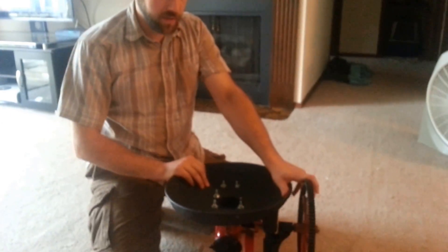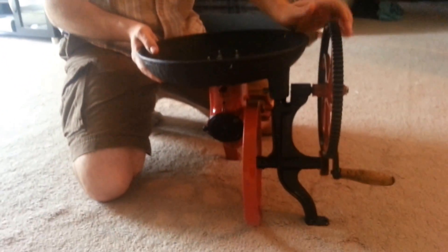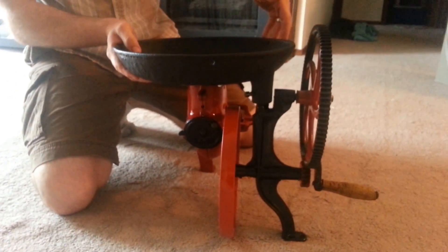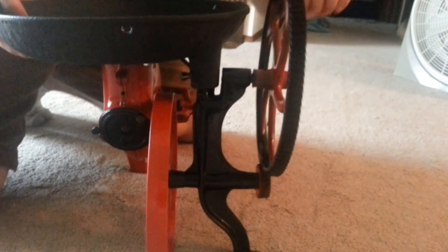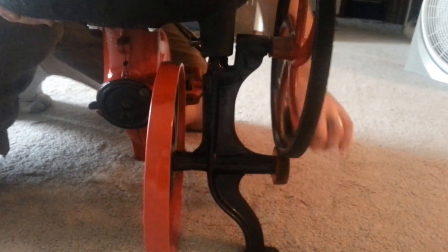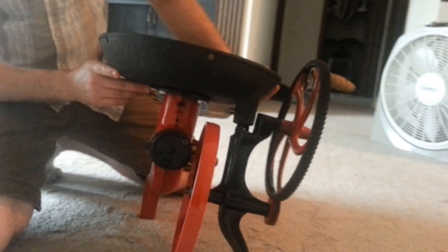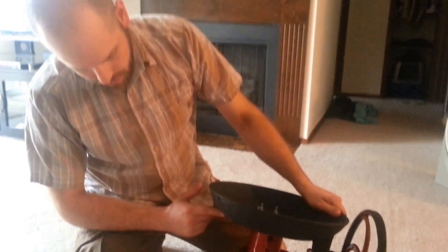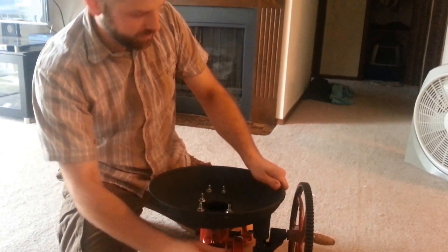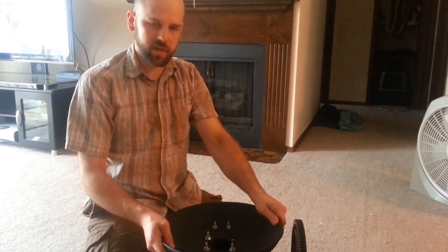I've got it all painted and restored, though there are still a few things that need to be done. I need to put another leg from here down to the floor, and I need some kind of heat shield to wrap around this part of the forge so when you're turning the crank your arm and face don't get too hot. And I'll probably eventually put this on some kind of mobile cart so I can take it to demonstrations. That's it — it turned out a lot nicer than I thought. I'm really happy with it.